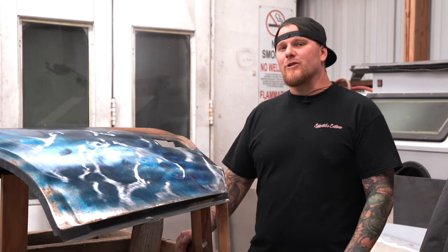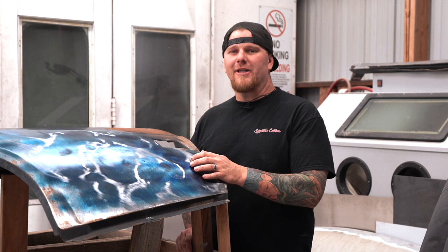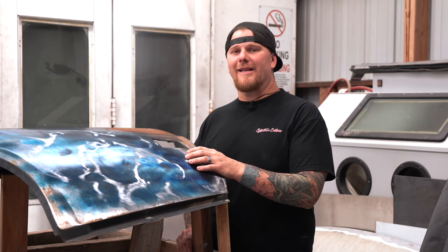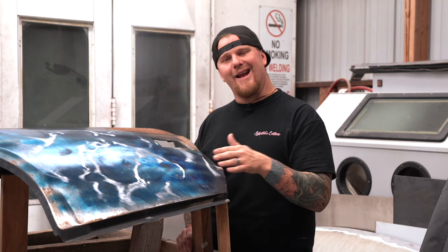When you are metalworking a dent, it is crucial to understand and assess what has happened to the panel. Metal finishing is a lost art. If you are asking yourself what is metal finishing, well metal finishing is getting a sheet metal repair to a mirror finish with no distortion and no oil canning.